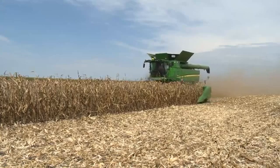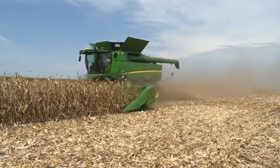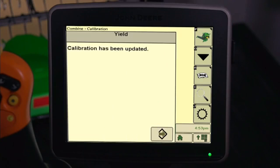Then press the Next icon to repeat the steps at different ground speeds. After completing your calibration loads, return to the Calibration Management screen and checkmark the boxes next to the Load ID numbers with the percent between the range of minus 3.0 and 3.0. Now press the Calibration icon. Once the calibration is completed updating, press the Accept icon to exit.